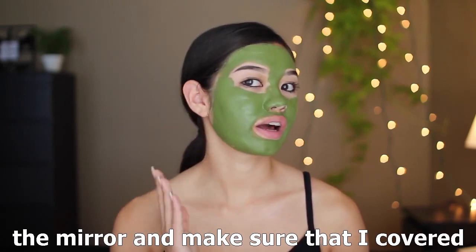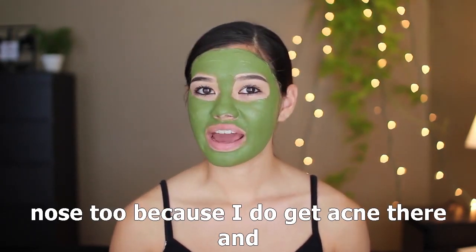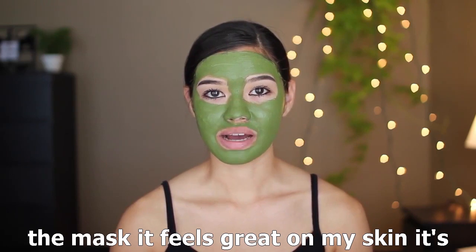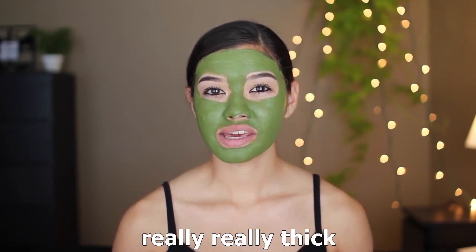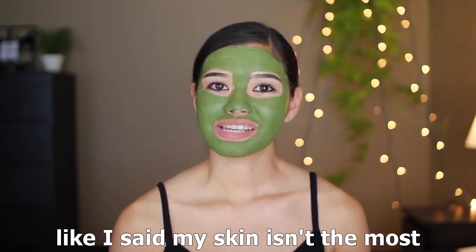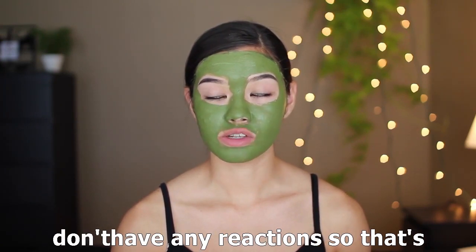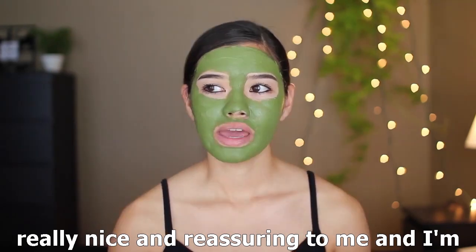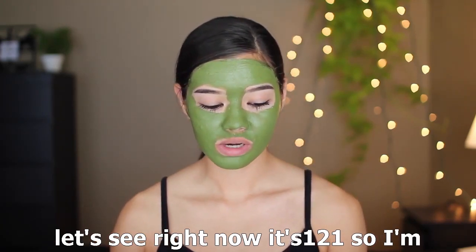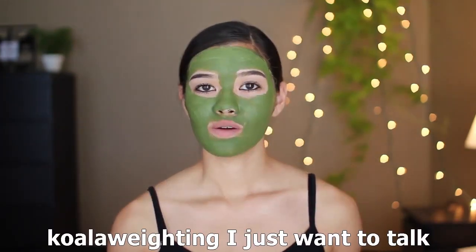I quickly went off camera to wash my hands and check in the mirror to make sure I covered everywhere on my face, really getting into the crevices of my nose too because I get acne there and have bad pores. So far I really really like the mask — it feels great, really thick yet creamy, easy to move around when applying. It smells great and I'm not having any skin reaction, which is reassuring. It's 1:21 right now, so I'm going to leave it on for 15 minutes and see if it hardens.